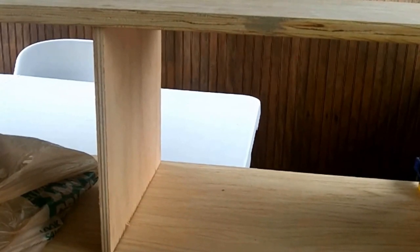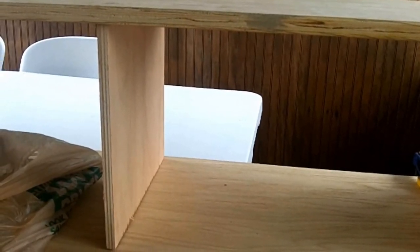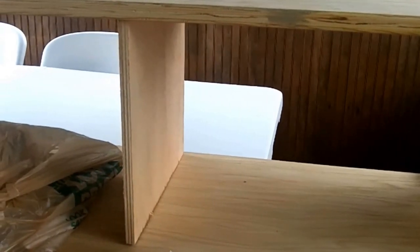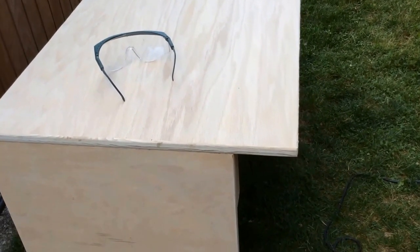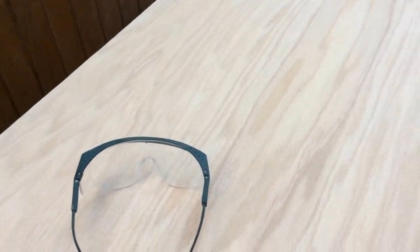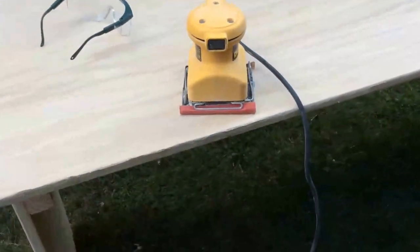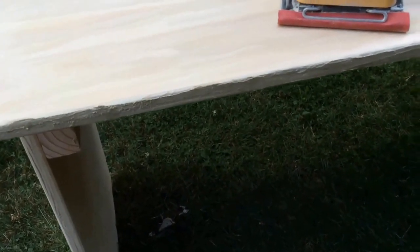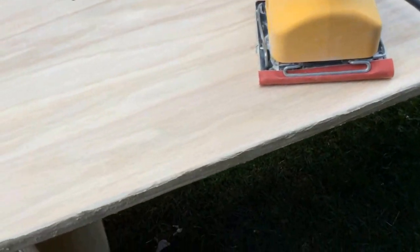I'm going to let that dry and let the glue set. I measured the shelf on the bottom. Here we are again with the music desk, and I've been finished sanding it to 220 grit. I wanted to show you guys — this is plywood — any imperfections in the wood, I put some wood filler in, and I'm going to sand that smooth when it dries.